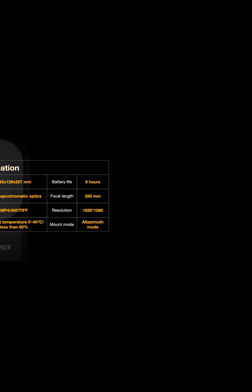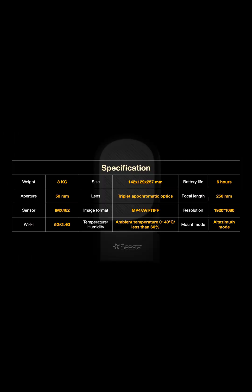The ZWO C Star has a battery life of six hours when fully charged, but it can be connected to a power bank if you want to do extended shooting throughout the night to get more exposure on a deep sky object target. The telescope has a focal length of 250 millimeters, which is very good for such a small smart telescope. Given the small focal length, it is still able to take good pictures, as you can see here.